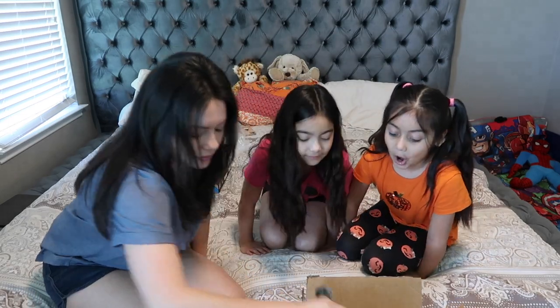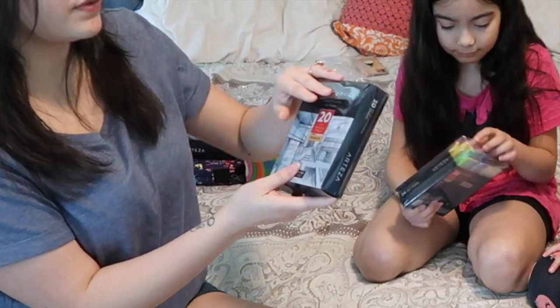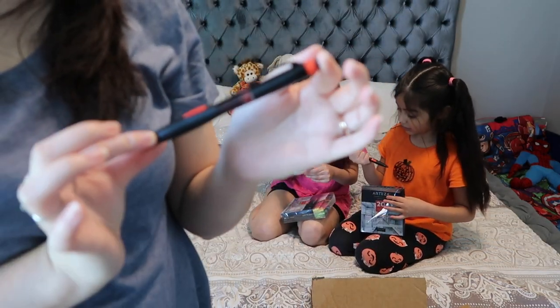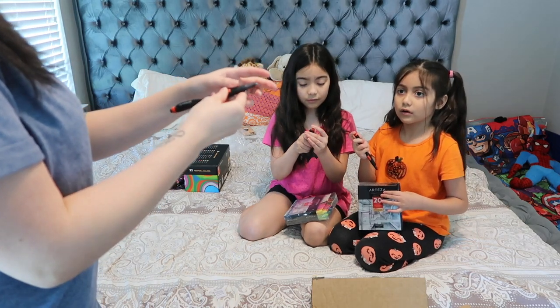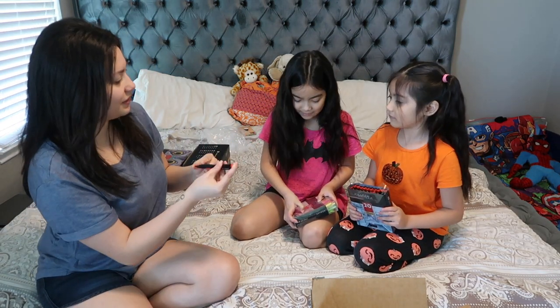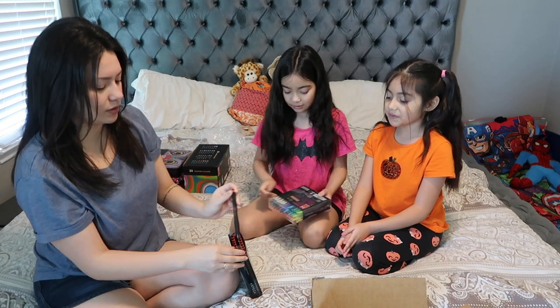The next thing we're going to open is these mechanical pencils — they're number two pencils. Look how nice these are. They're not like the little cheap ones you can get in a package, but those are nice too. You press it here and then the little lead comes out. Janice loves using mechanical pencils so she's probably going to use these a lot. They come in black and red colors and the eraser comes up by twisting. We're going to use these a lot probably.